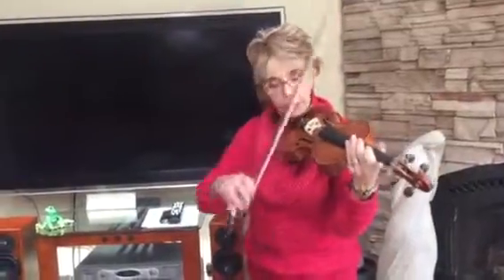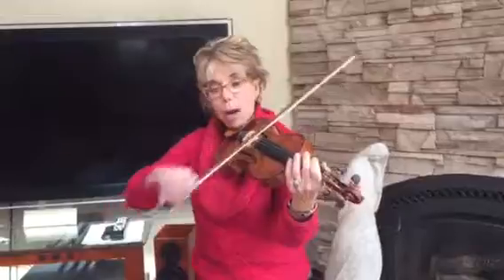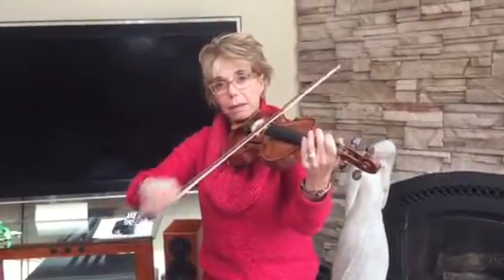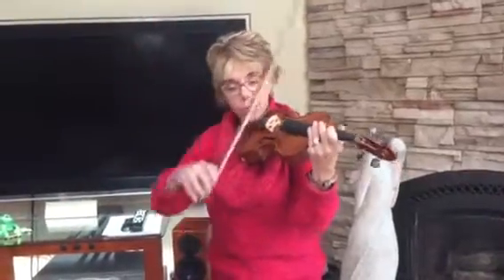Here goes 'Pop Goes the Weasel.' The first note is two beats — the white note, the half note, gets two beats. The black note, the quarter note, gets one beat. So this is 'Pop Goes the Weasel.'